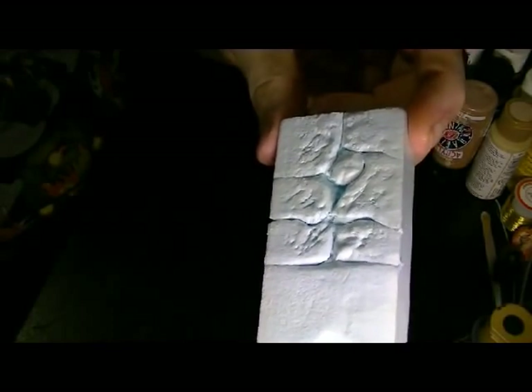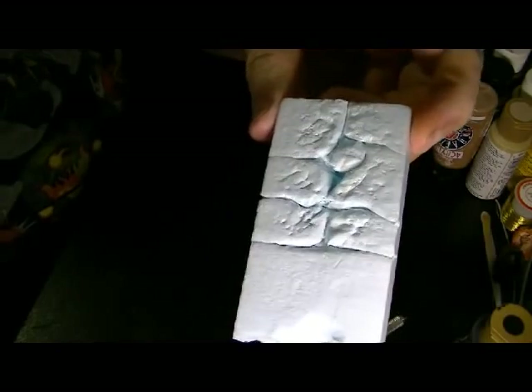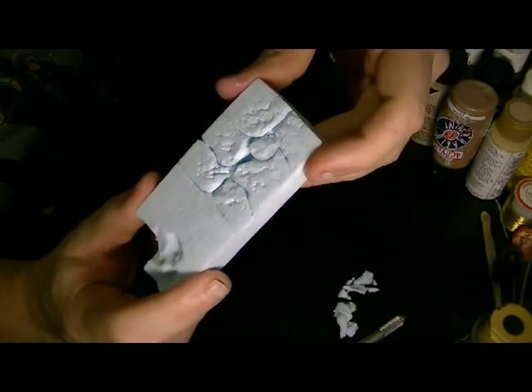You're left with something that looks like that. When you paint it up, all the detail and stuff will start to come out of it. That's how I did the entire wall — just doing this here. It's an easy technique.